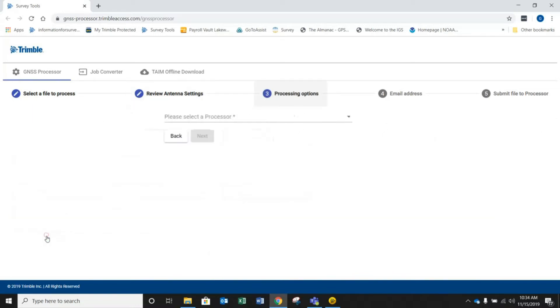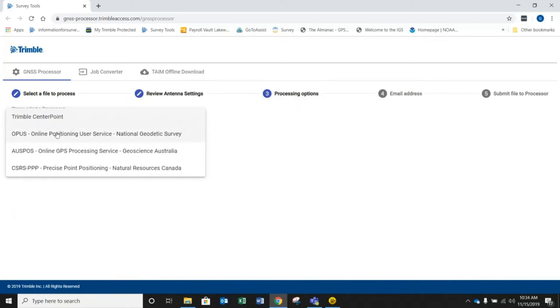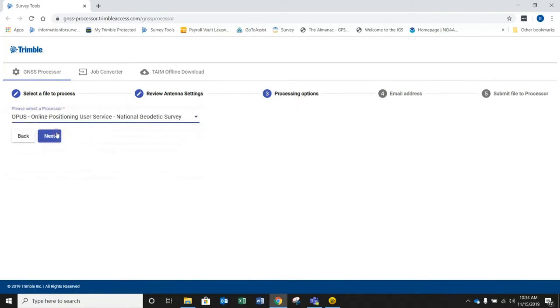You can simply hit next for processing options. We're going to select OPUS to send it to, hit next, and then simply type in your email address. Once I hit next, it's going to submit it. I've already done this and received it back, so I won't do that again, but it simply submits it and tells you that you will receive an email soon.